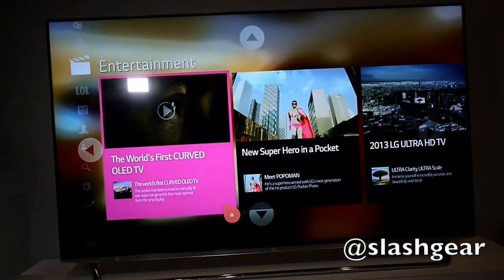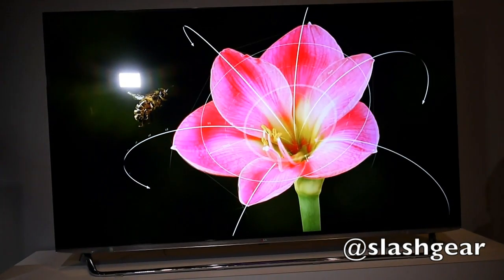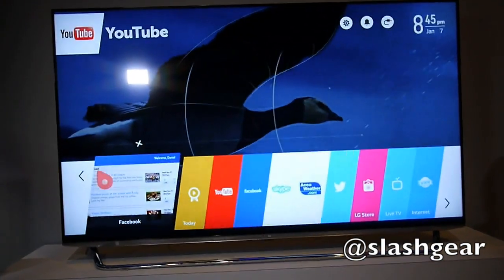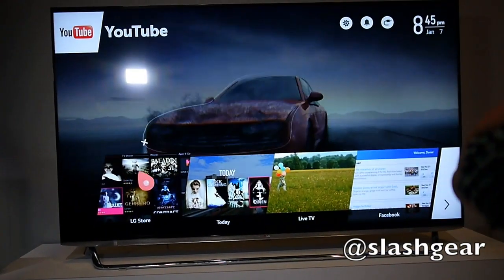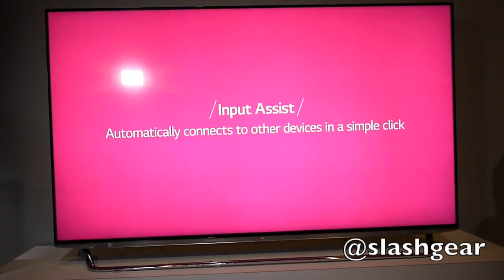As you might expect, you get a mixture of streaming and on-demand services like Netflix and YouTube, as well as social networking like Facebook and Twitter. You can also go on the web and browse using the LG WebOS TV's built-in browser. LG tells us that over half of its smart TVs will come with WebOS installed.